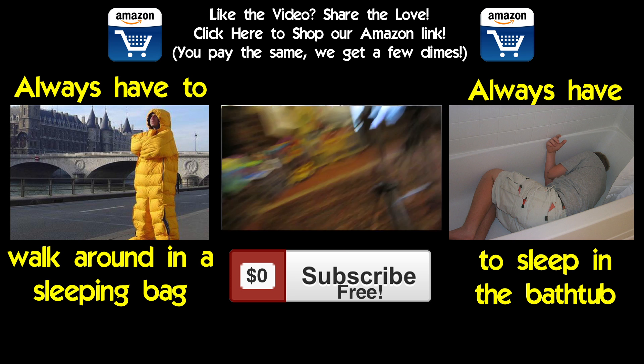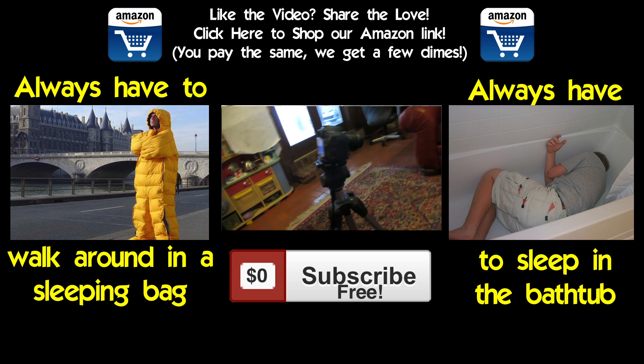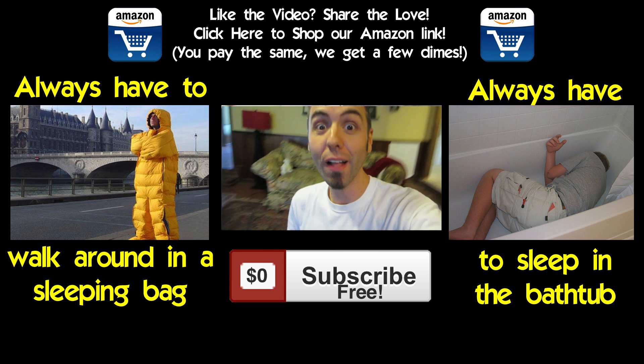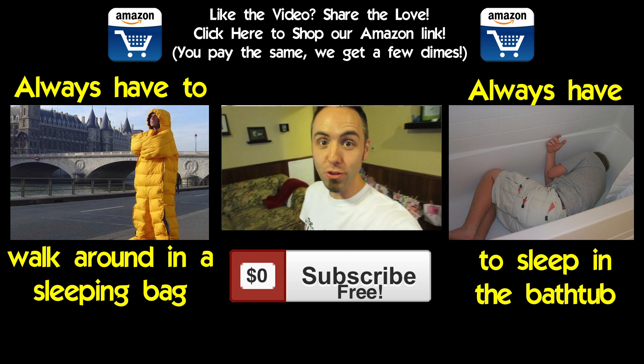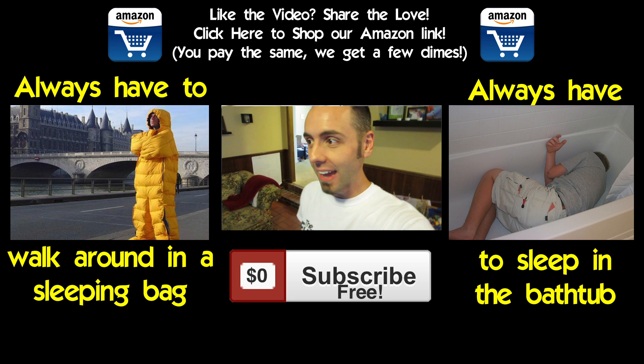If you want to see the answer, make sure to click that subscribe button. There's the behind the scenes video playing right there in the middle if you want another video from us. And if you want to support us and help us out, if you have something that you want to buy on Amazon, please use our referral link so we get a couple pennies for it!